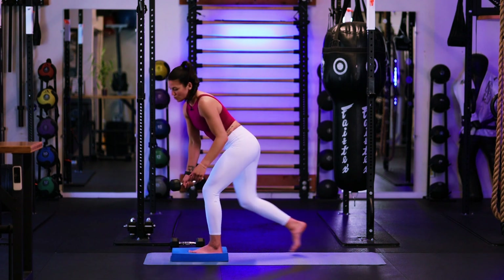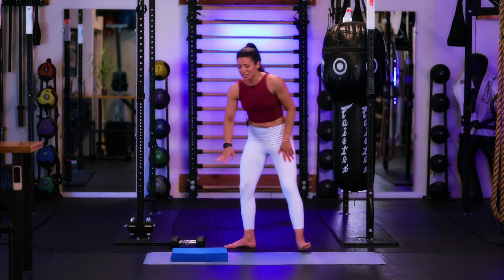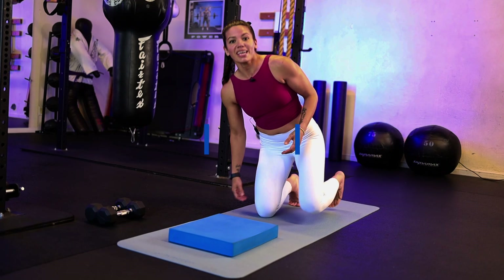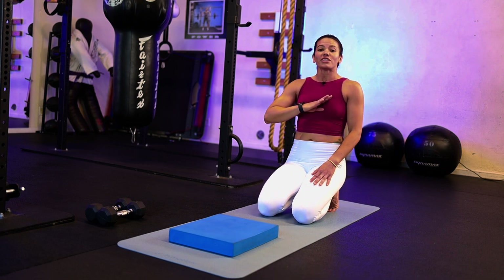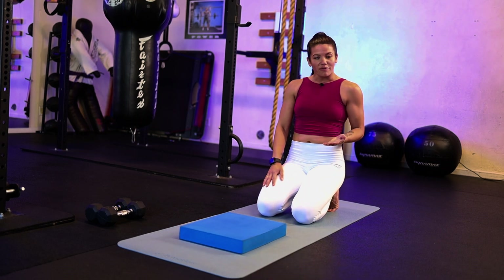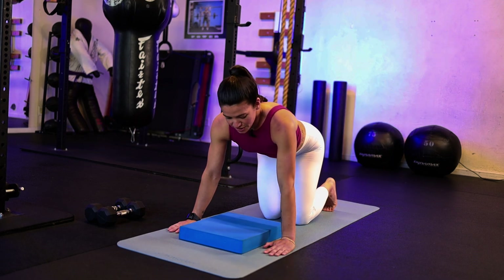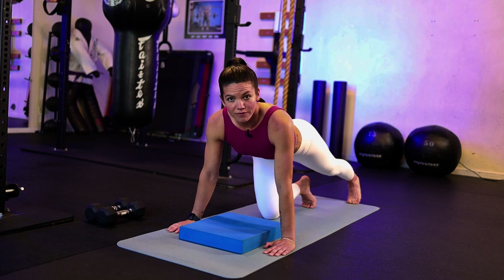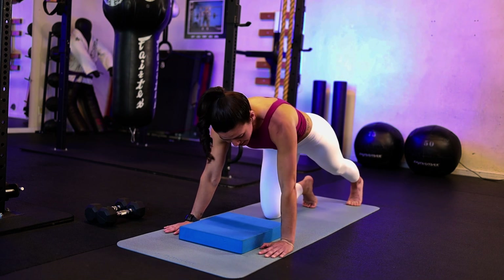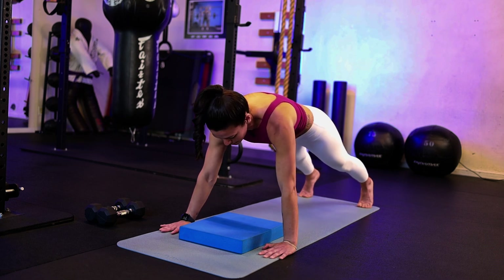Nice work. Go ahead and set your weight down. We're going to leave the balance pad right here and take it to push-ups. The balance pad we're just going to use as a guide to bring the chest all the way down to touch it. If you want to modify your push-ups from your knees, you're more than welcome to. Hands go right on the outside. We're going for 10 push-ups — make sure core stays tight, hips stay tucked.